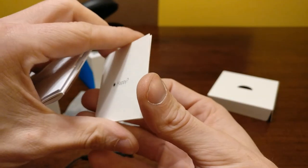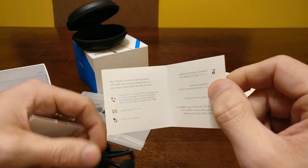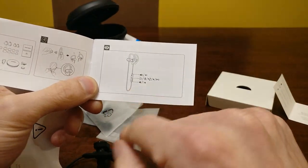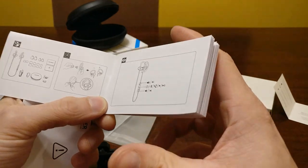They even have a little card that says if you're happy please tell people, if you're not happy please contact them — they give you all their phone numbers. They do take care of you; I had an issue with a battery one time and they were pretty solid on fixing that. Here's the owner's manual — it covers volume up/next track, volume down/previous track, and then power, Bluetooth, make a call, pause your music, play your music.